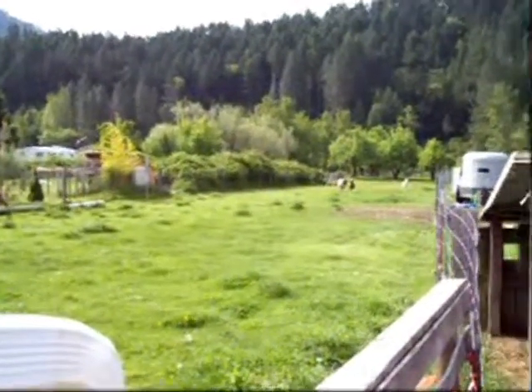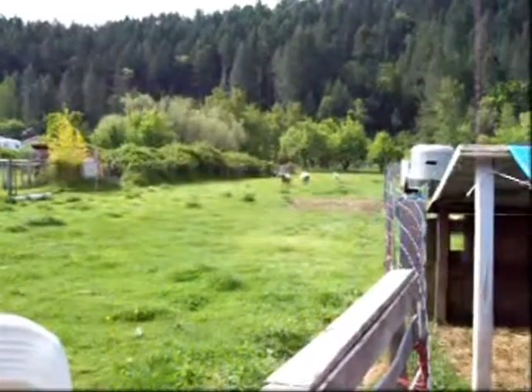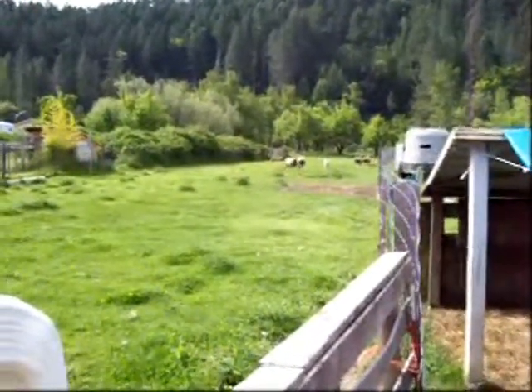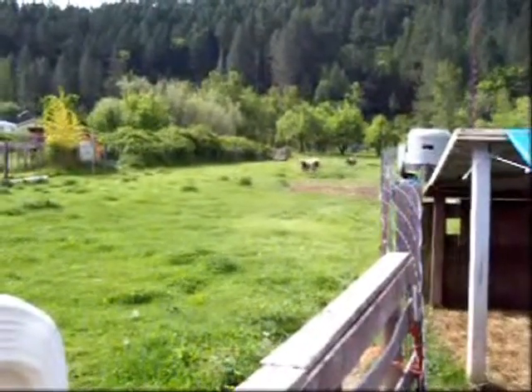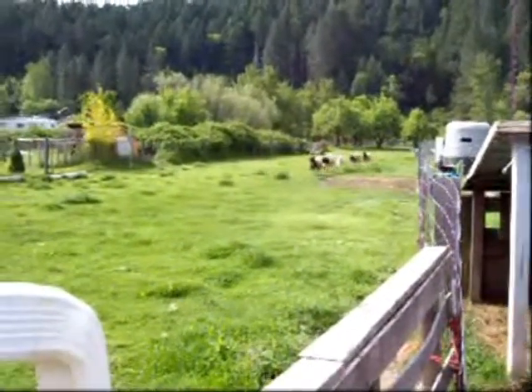Tomorrow we're going to put some sheep in the freezer. Step one is to pick out which one of these yearlings — or which two, I think I need to do two — are going to be the ones going into the freezer.